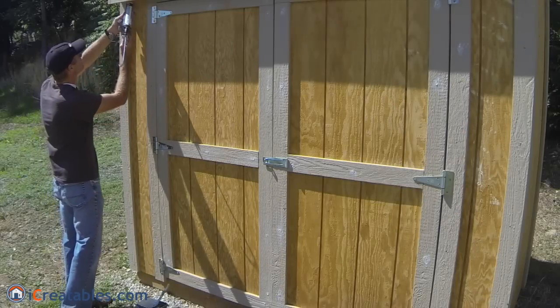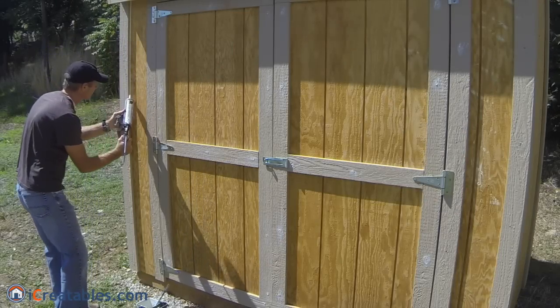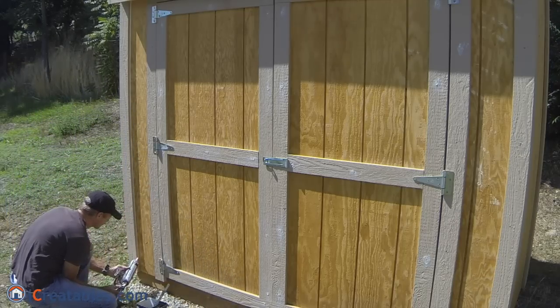Installing caulking on the corner joint between the trim and shed walls will create a nice finish to your paint job. Caulked corners are much easier to paint a straight line on when painting the trim a different color from the main body.